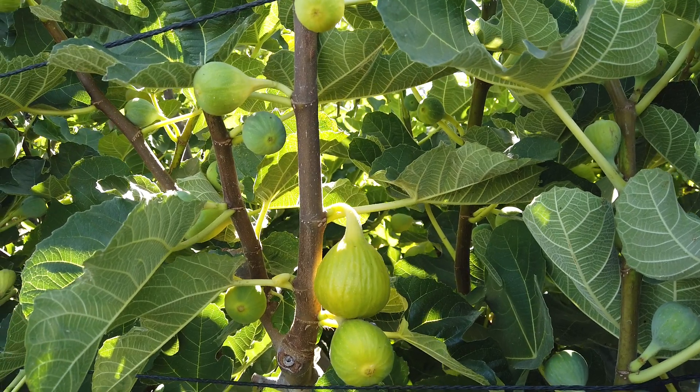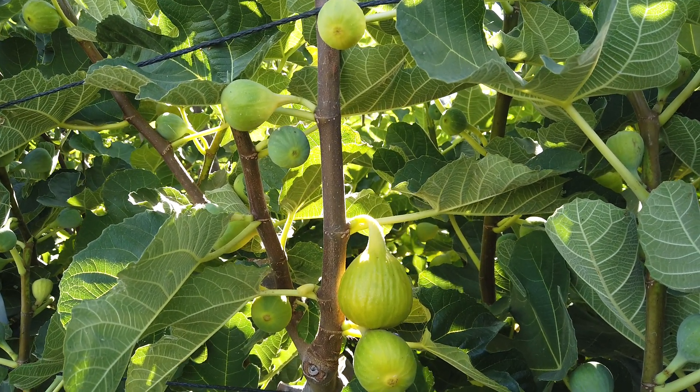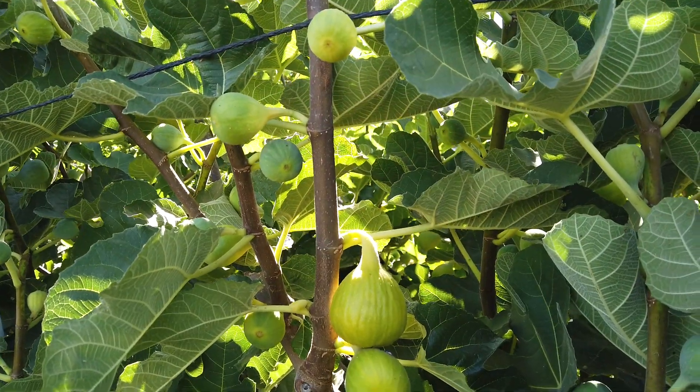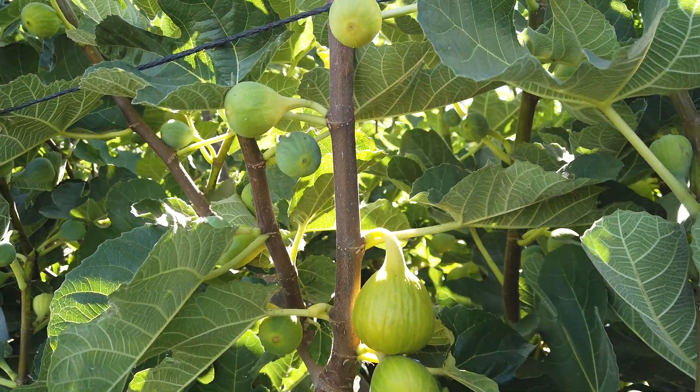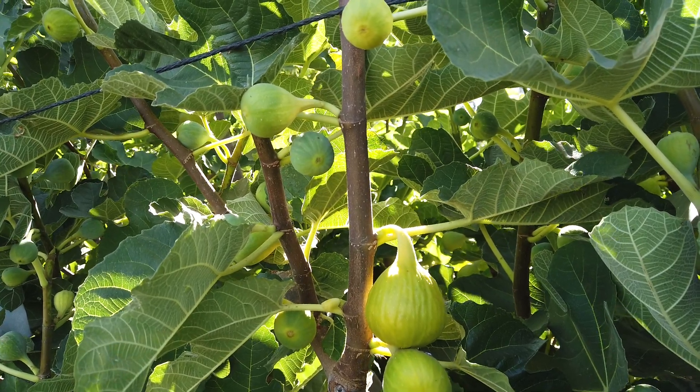I've mentioned on another video that my personal preference is towards berry figs — I guess I said it on the yellow long neck video. But I enjoy these. This is by my irrigation pump again.